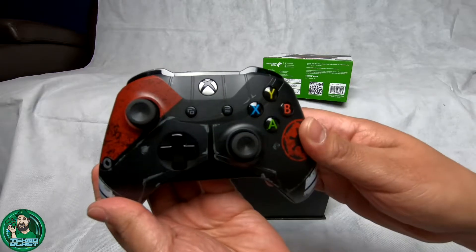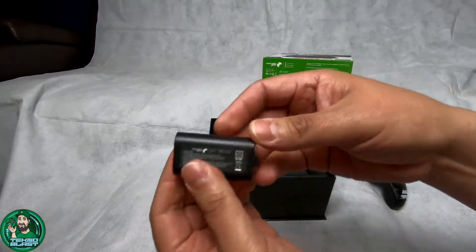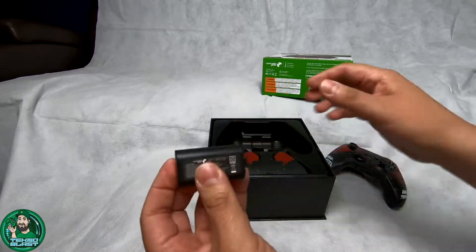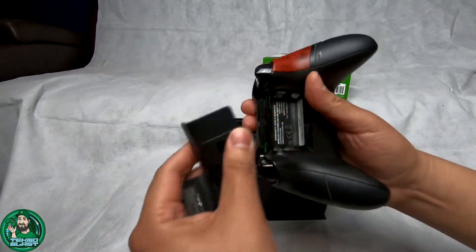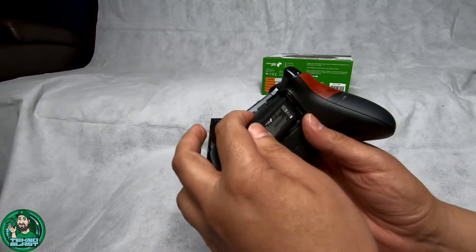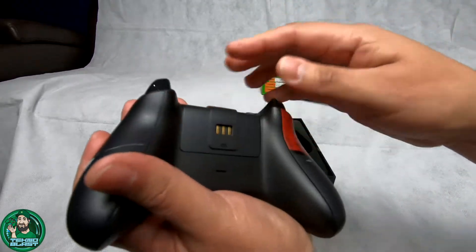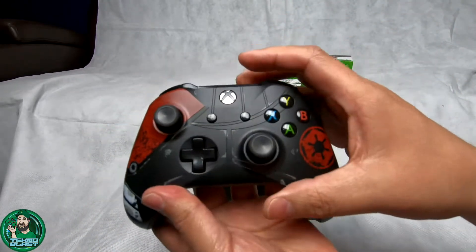So that's the controller right there. Like I said, it includes a battery pack which is really nice, so we'll go ahead and put that in there right now. There we go - my fault for having a little trouble there.